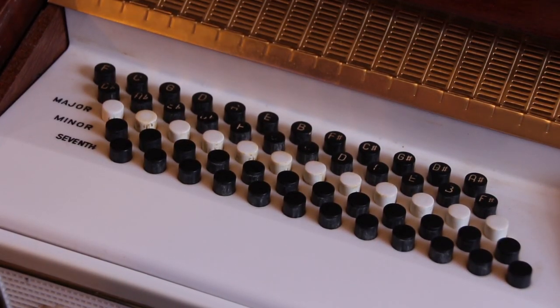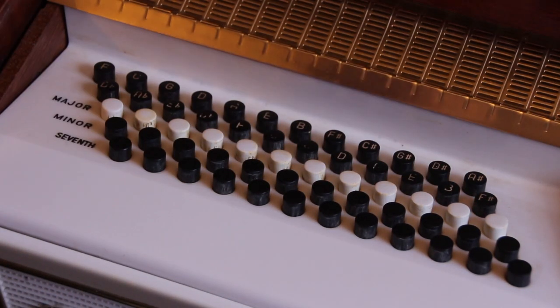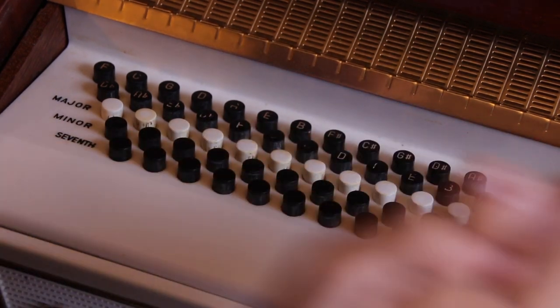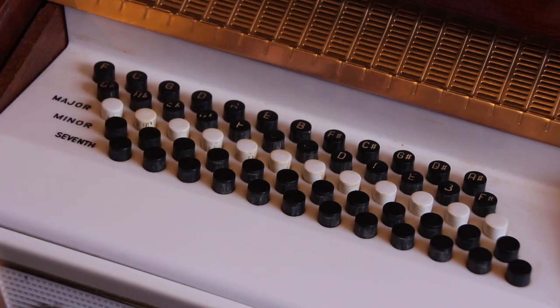You can tell someone who's maybe never touched an instrument about just using these major chords, for example, in an ascending pattern towards the clockwise direction of the circle of fifths, and then returning home to whatever you started at. It's just kind of fun to play with someone that might not have done anything before.